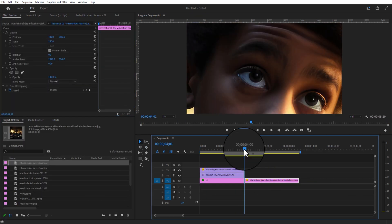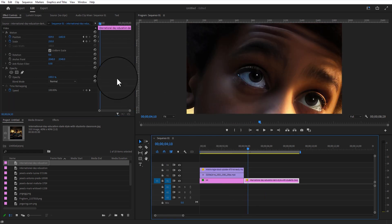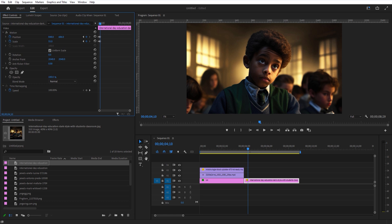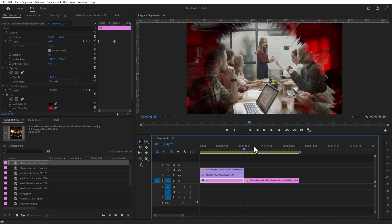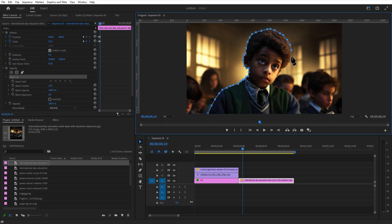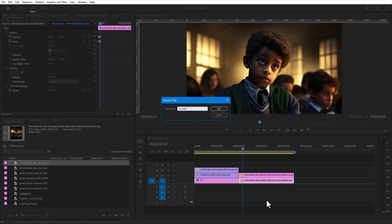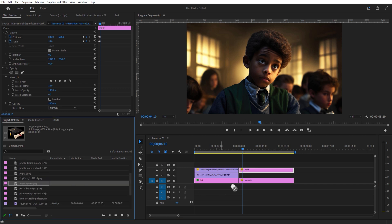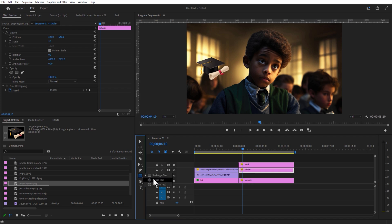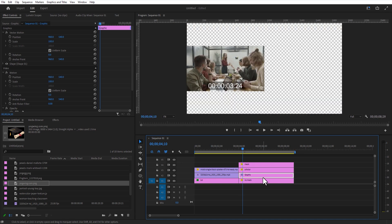Now I'm going to add another image. Create a copy of this image and delete the mask from the bottom image. Place the top layer over here and add an image in here. Adjust the scale size. Set the circle shape and create a circle like this. Place the circle shape below this image and change the fill color to white.